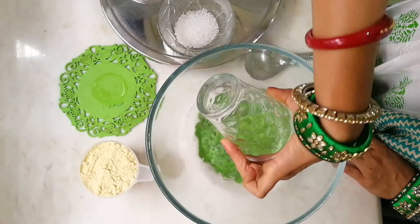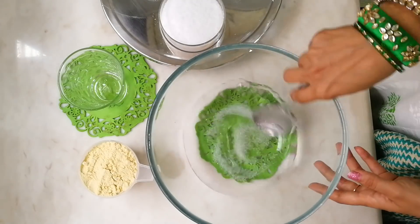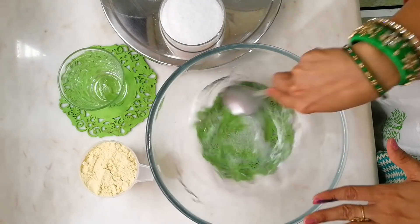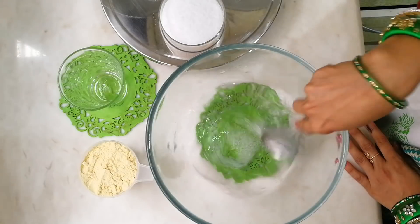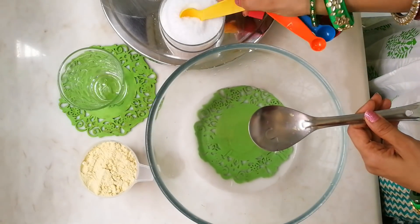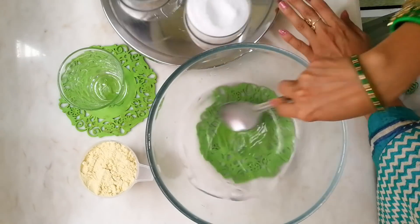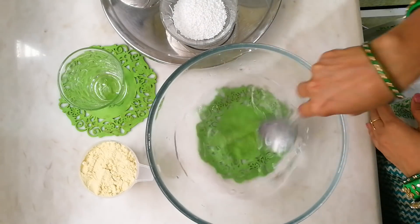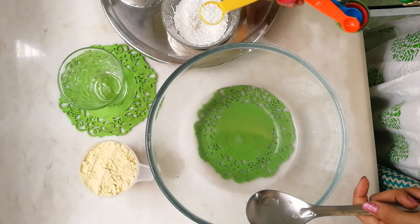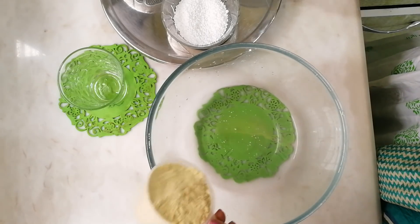In a bowl, add a glass of water, then in goes the sugar. Stir it continuously until it dissolves nicely. Once the sugar is dissolved, add one teaspoon of salt and stir continuously until it blends with the mixture. Then add one teaspoon of citric acid.